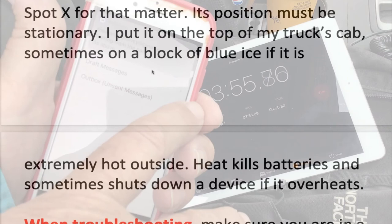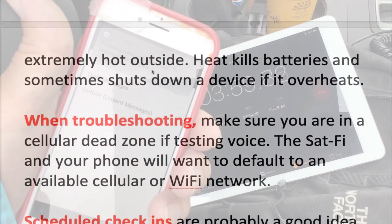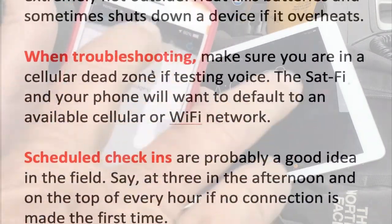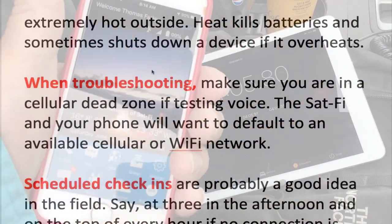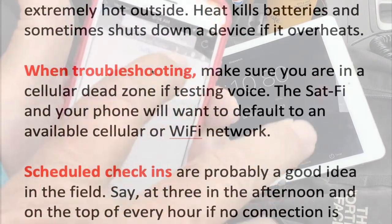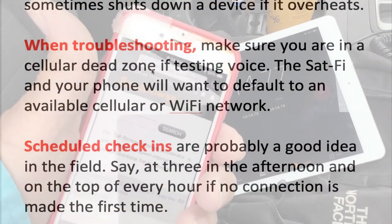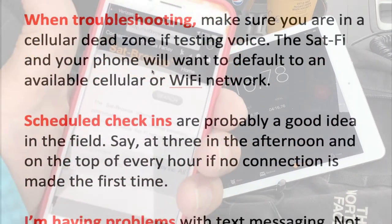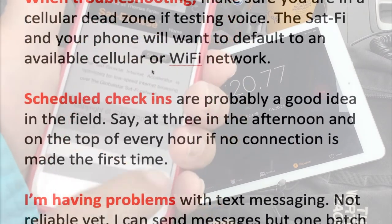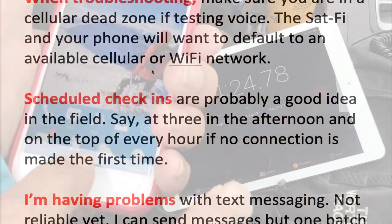When out in the desert, I will sometimes put a block of blue ice underneath the device — there's no condensation. Heat kills batteries, and sometimes I worry about a device just shutting down if it overheats. Most of them have an internal thermometer, for lack of a better word. When troubleshooting, make sure you're in a cellular dead zone if testing voice, because your phone will hijack your voice traffic if another network is available.